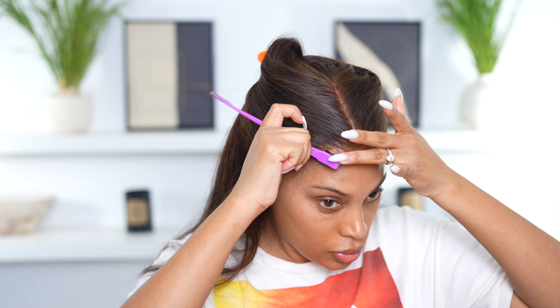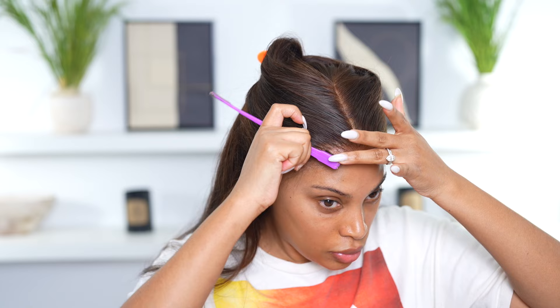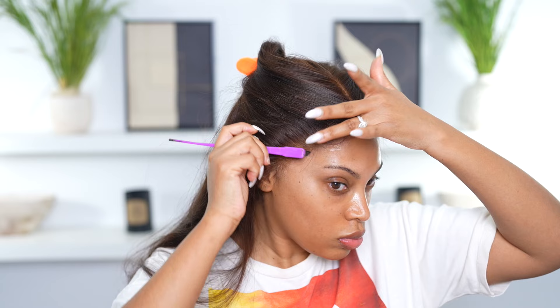I cut the baby hairs and I'm going in with my small conure baby flat iron. I'm trying to keep the baby hairs as natural as possible because I'm not used to wearing heavy baby hairs and I don't really like that look for me.